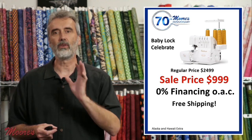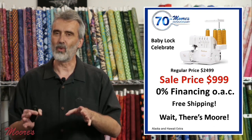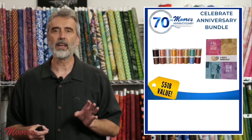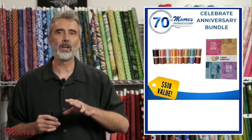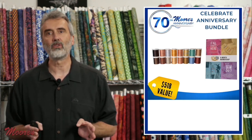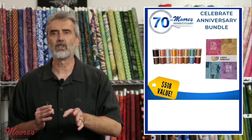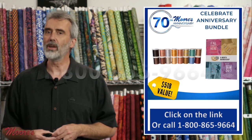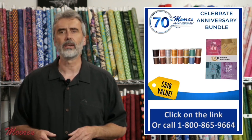The Celebrate is available with 0% financing and free shipping across the country (slightly more for Alaska or Hawaii). Because of the anniversary sale, there's a bonus bundle included: a wide variety of decorative thread by Sulky and Madeira — thicker thread used for decorative edges, rolled edges, and even serger crochet — plus a six-month membership to Love of Knowledge, Baby Lock's online training portal with videos specifically on this model and different techniques. Call 1-800-865-9664 or click the link to order.